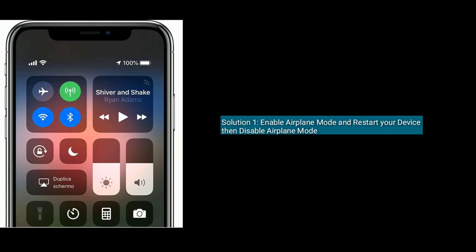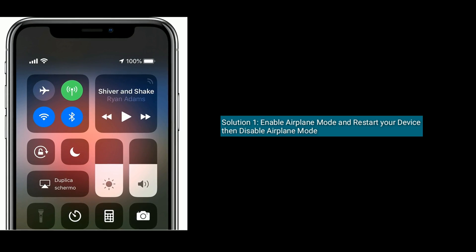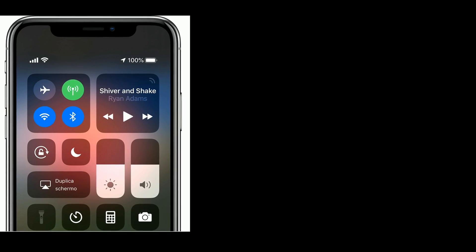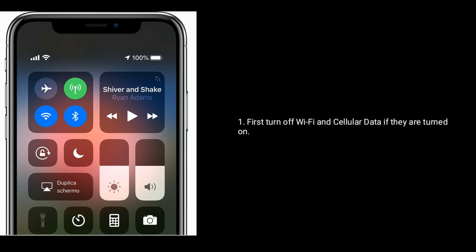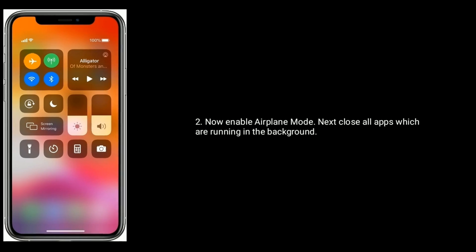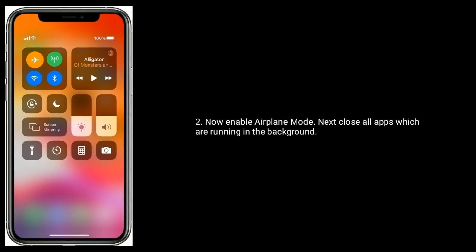Solution 1 is enable airplane mode and restart your device, then disable airplane mode. First, turn off Wi-Fi and cellular data if they are turned on. Now enable airplane mode. Next, close all apps which are running in the background.